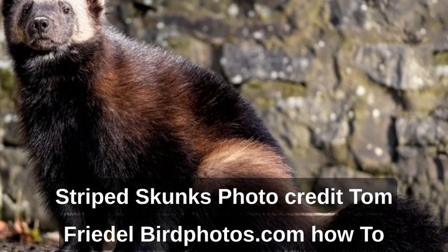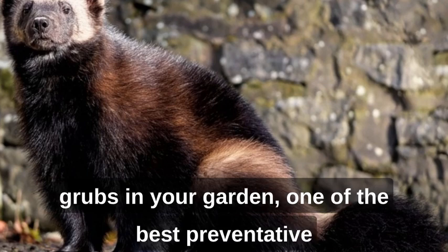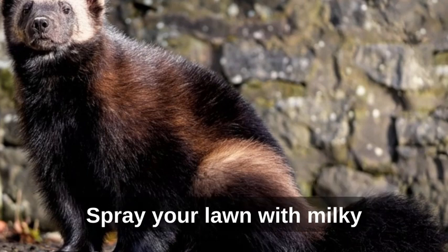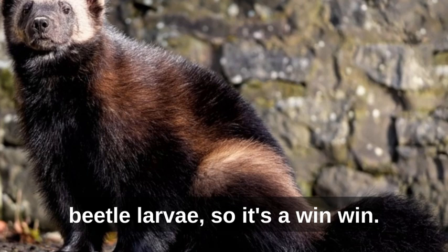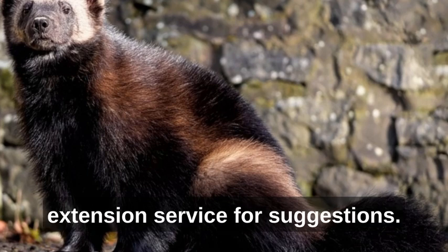How to prevent skunks: as skunks love to find lots of grubs in your garden, one of the best preventative methods is to treat your lawn to get rid of their favorite snacks. Spray your lawn with milky spore disease or beneficial nematodes. This will also help to control Japanese beetle larvae, so it's a win-win. Contact your local cooperative extension service for suggestions.